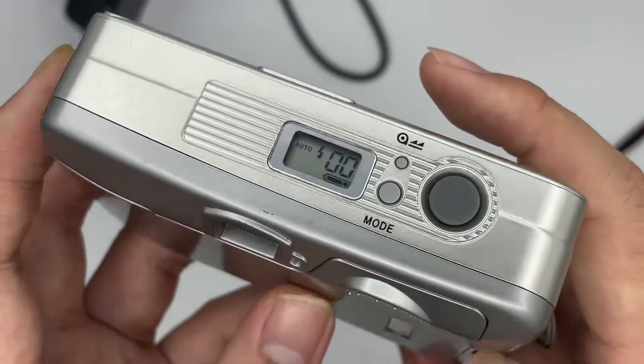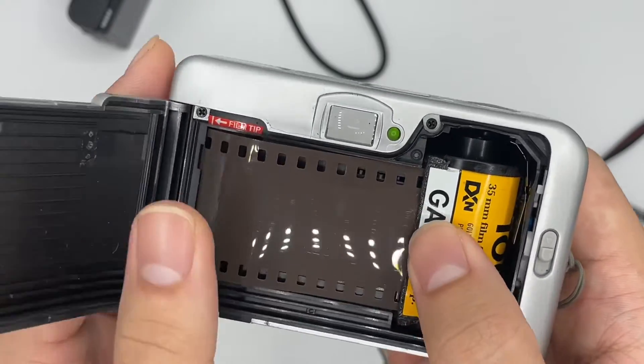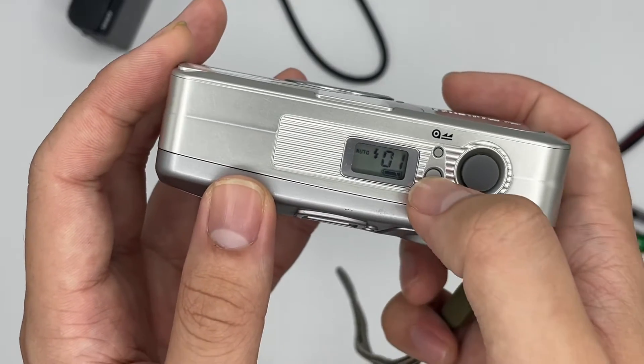If it shows zero, that means the film is not loaded properly, so you'll need to reinsert it again. It will show number one if the film is loaded correctly.